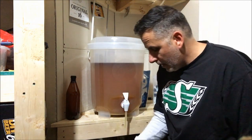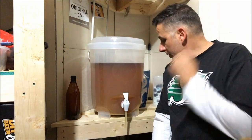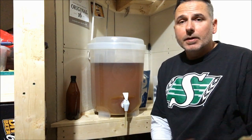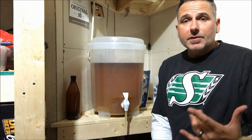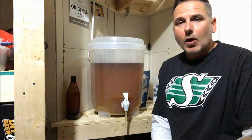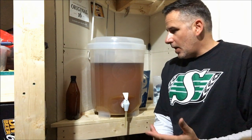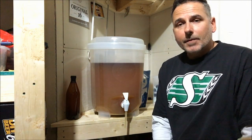There we go - filled her up. Then we're going to cap them and we're going to wait. I don't know how long I'll wait for these to condition. I've had some that have been ready to drink after seven days, so I might test one out in about seven days and see what happens. I'll be back after I finish filling these - you don't want to see me fill 30 bottles, that's pretty boring. So I'm going to fill these all up and then we'll do a taste test to see what it tastes like with this mixture.